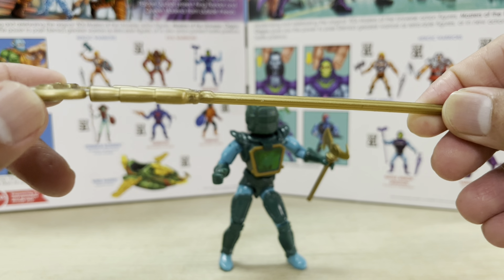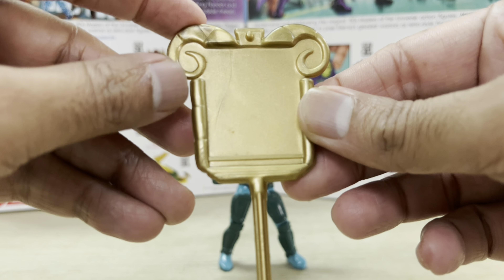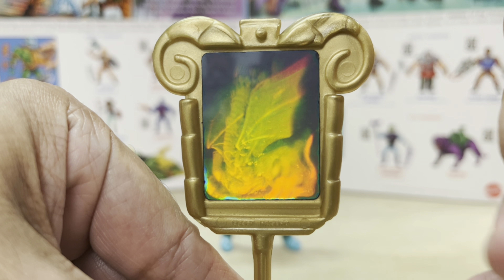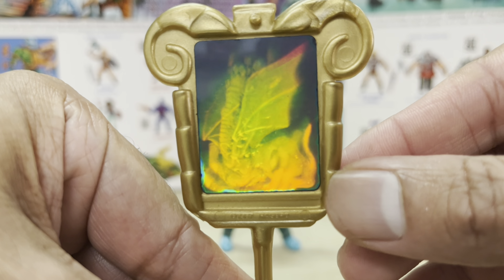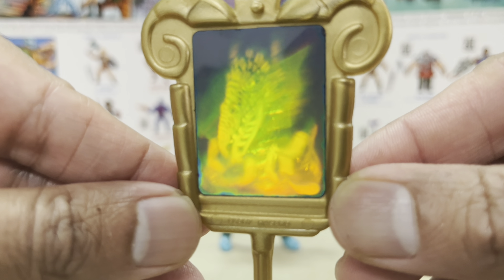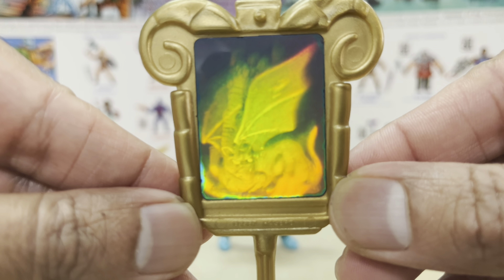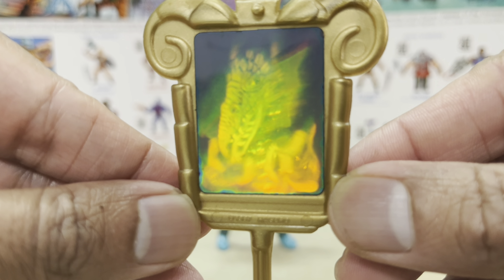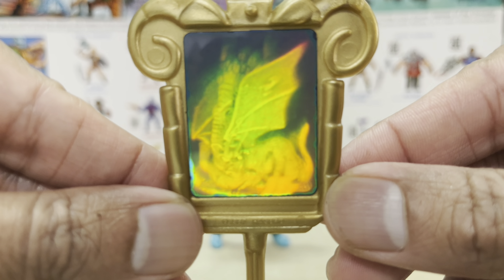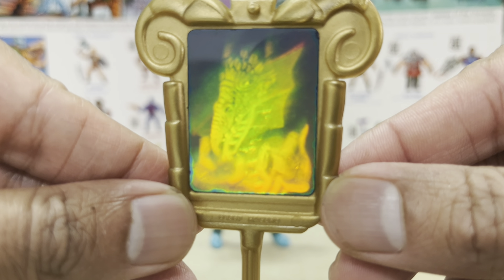Dark Storm's staff accessory is the standout piece from this entire set — this thing is just ginormous. The back is plain plastic, but the front features this gorgeous lenticular image. A larger lenticular spread means more room for damage, so you've got to make sure nothing interacts with it — no fingernails, no scratches from play — because a lot of these staff weapons are damaged and you can't see the effect anymore. This one's pretty okay and has lasted the test of time. You can see the creatures here basically moving from one to the next — very creepy. Dark Storm has the power of decay — the power to bring decay to all of his enemies.